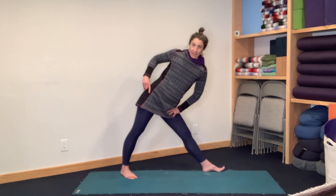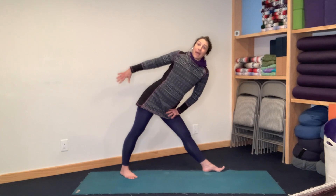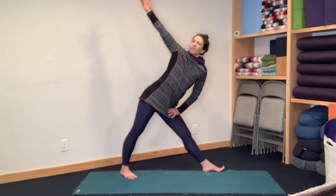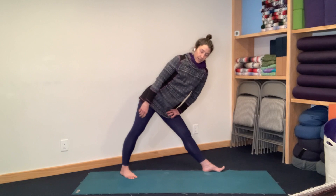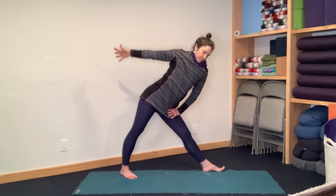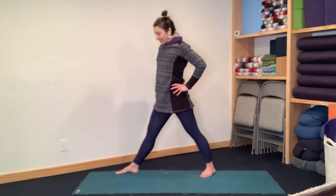Let's use the front hand to help anchor the front thigh. Let the back arm be free and give it a swing around. If your shoulder doesn't like this much movement, your arm can be relaxed and you can just be shrugging your shoulder. One or two more times. And then use the strength of this top arm to pull you back up. Bring your hands to your hips. Swivel all the way around so toes face the other side.